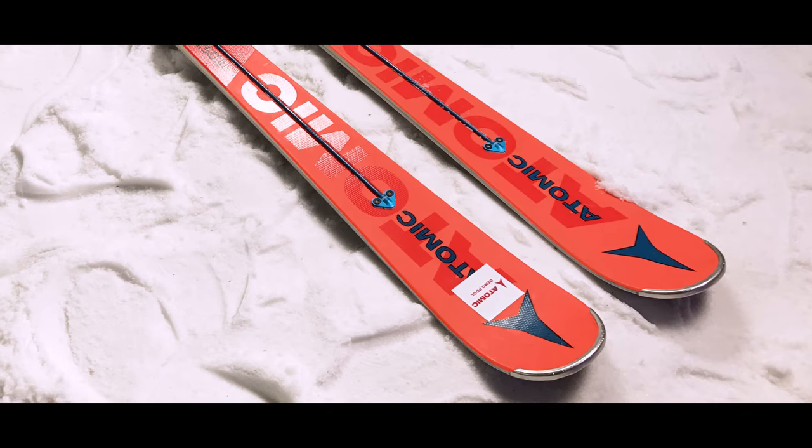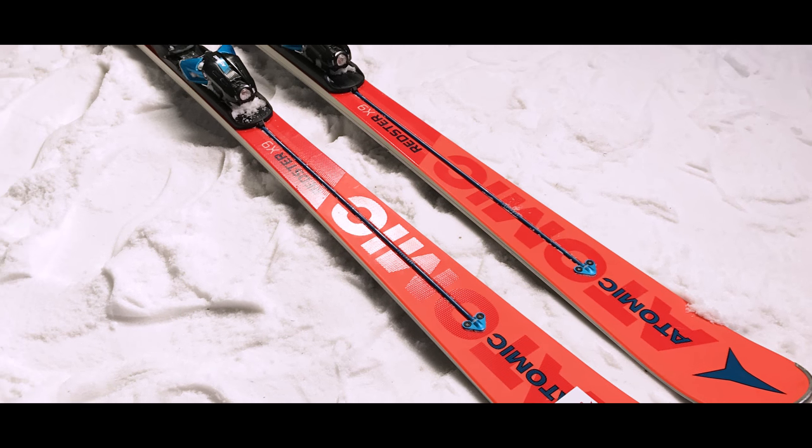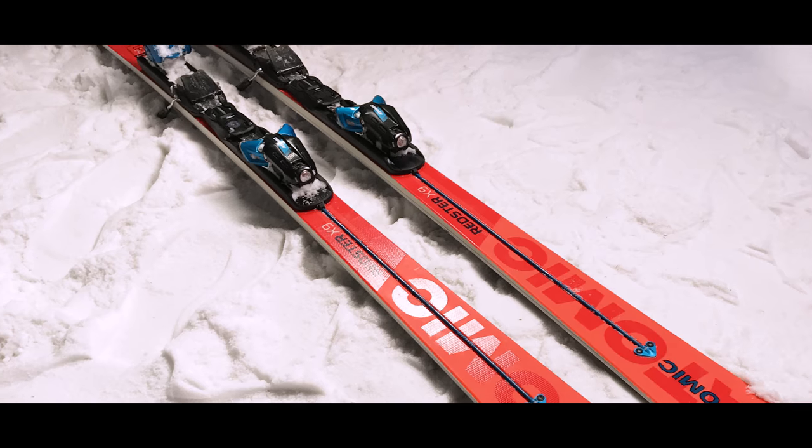Hi, my name is Finlay Mikkel. I work for Atomic UK and we're here today to talk about the Redster X9. This is a brand new product for us — it's a piste performance ski and it's got some new technology coming into that ski from World Cup Racing.